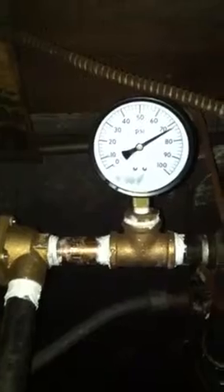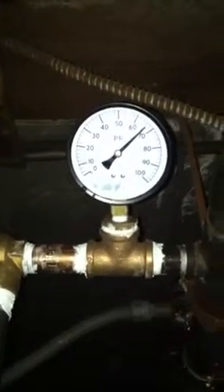It stops at around 80 PSI. Then as people are using it upstairs, notice the pressure drops. When it gets to a certain point, the pressure pump kicks back on and it repeats this process over and over again to keep proper pressure on the building.